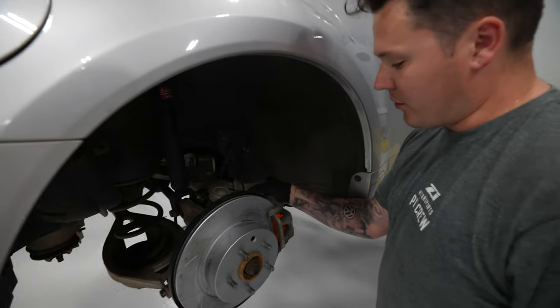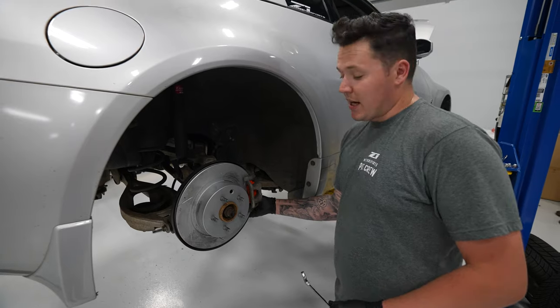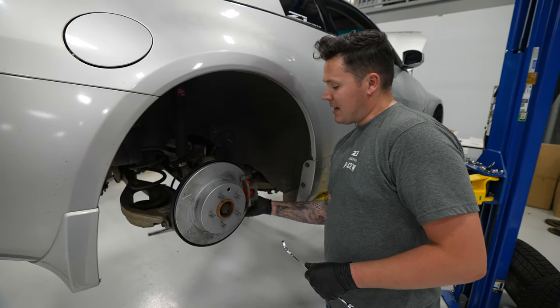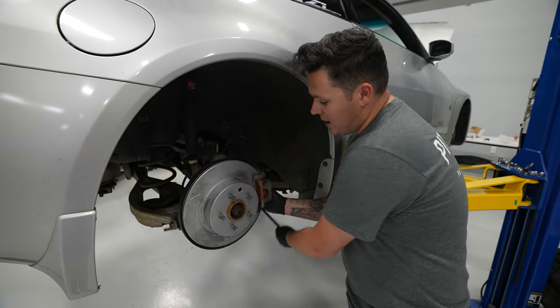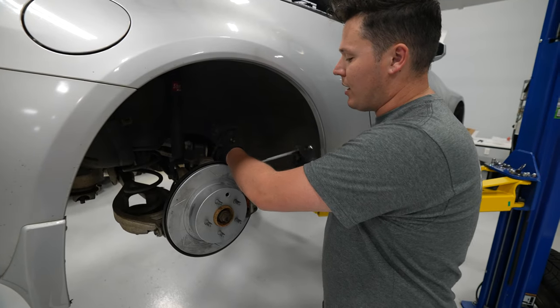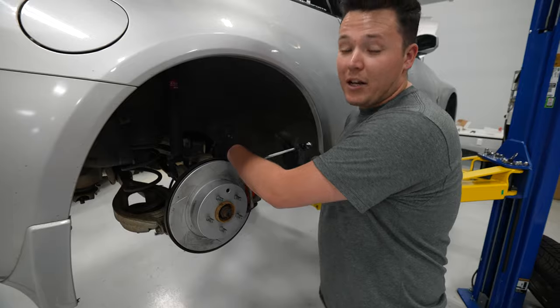So we've greased everything up, tightened everything down, and did a final nut and bolt check. Don't forget to transfer over the rubber cover from the factory brakes to your new brakes. And then just begin your bedding procedure. The bedding procedure can vary depending on the pad and rotor you go with — so just be sure to check the instructions for whichever brake pad you choose.